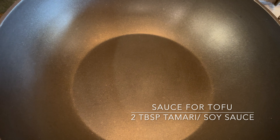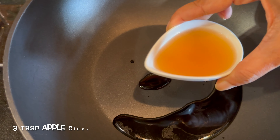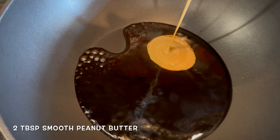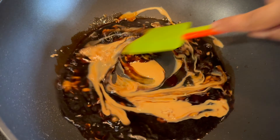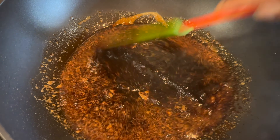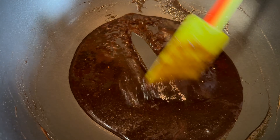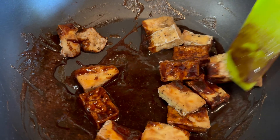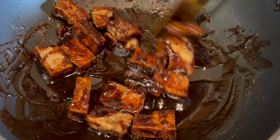Let's work on the tofu sauce. Take a wok and add some tamari or soy sauce, apple cider vinegar, maple syrup, smooth peanut butter, and some garlic powder. Mix to combine and just cook it till it thickens a bit, because we want to coat the baked tofu with this sauce. Once it thickens, add the baked tofu and toss to coat. Let it dry up a bit — you just want a very well-coated crispy tofu.